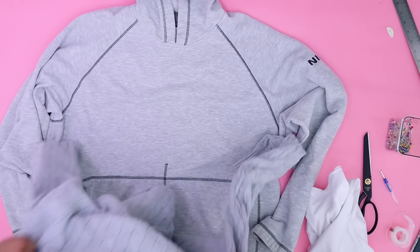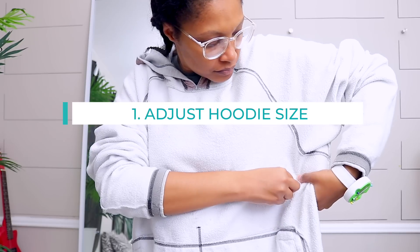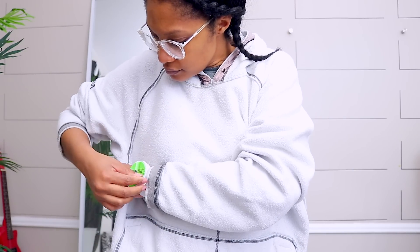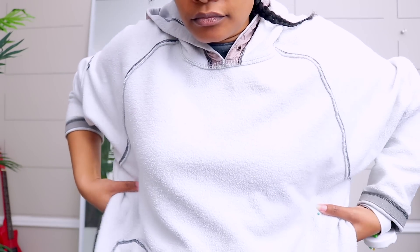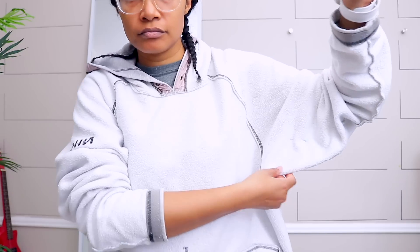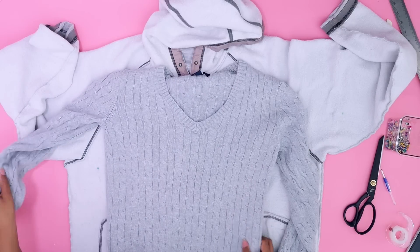The first thing we want to do is, because this hoodie is so big and we're converting it to something more fitted, turn it inside out and pin it on the side. I turn it inside out so that once I get ready to cut or sew I won't have to then turn the seams. I add pins to the side as well as to the sleeves, because I'm going to run a stitch from the bottom hem all the way up through the sleeve to take it in.